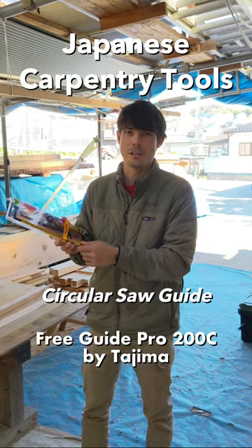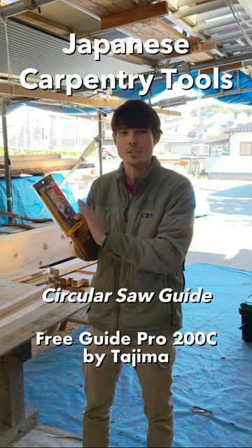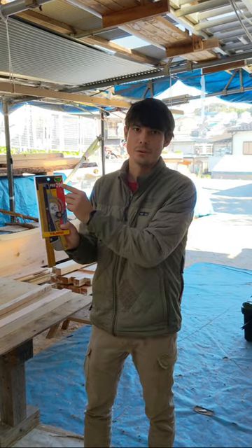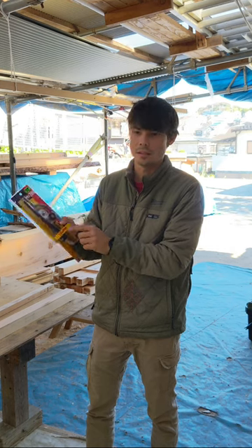I just picked up this new tool by Tajima. It's a modular angle guide, which is actually an adjustable guide for different angles. It's a brand new product that just came out recently.